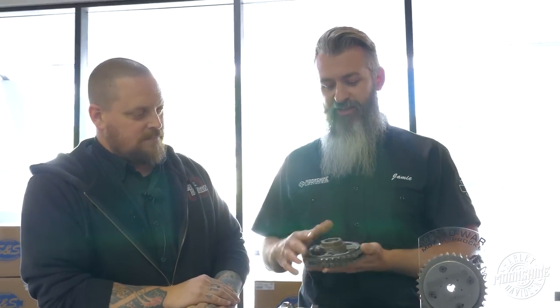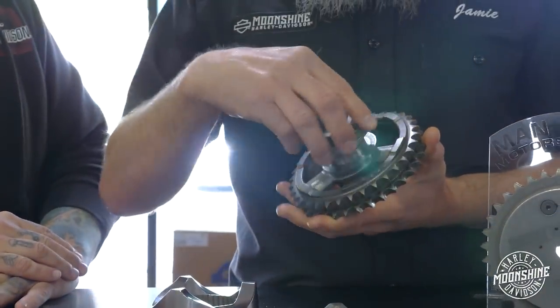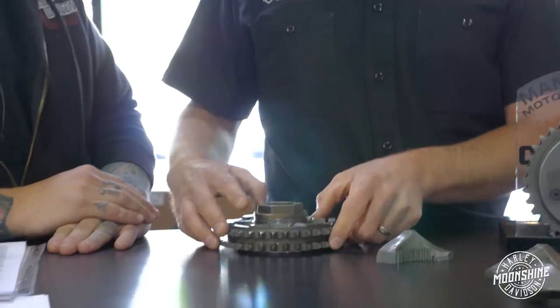So this is the ramp of the compensator. This is what we see destroyed when we start doing 130 to 160 foot-pounds of torque on a stock compensator. Harley did a very good job designing this and making it work very well, with a bearing in there. And the reason you have a compensator is going to be explained by Mike right now. Because compensators compensate.